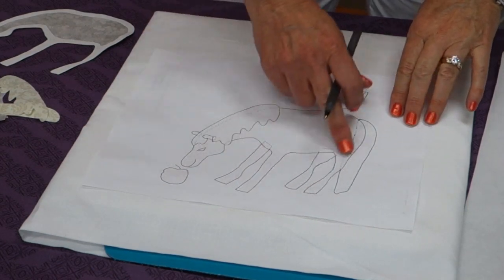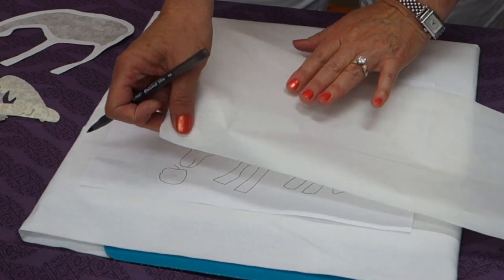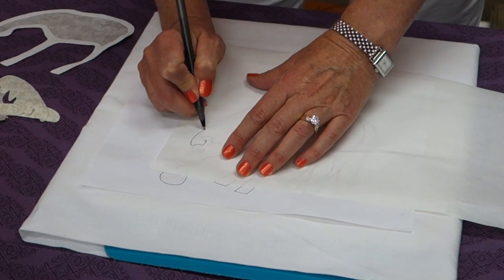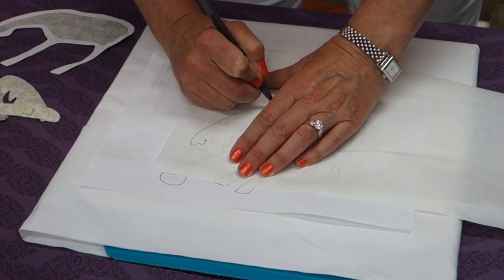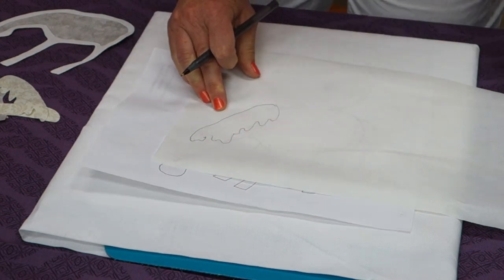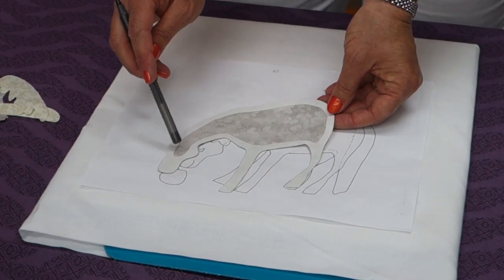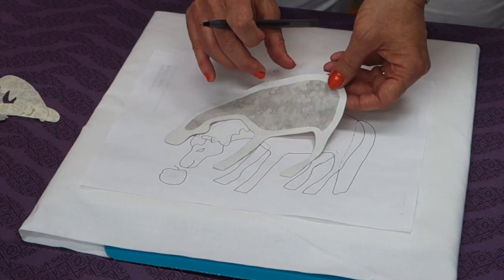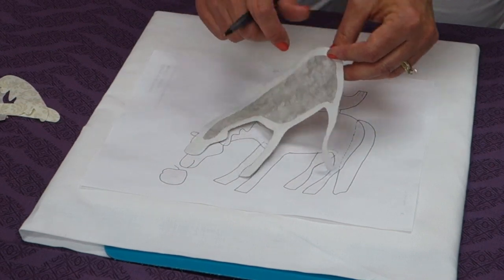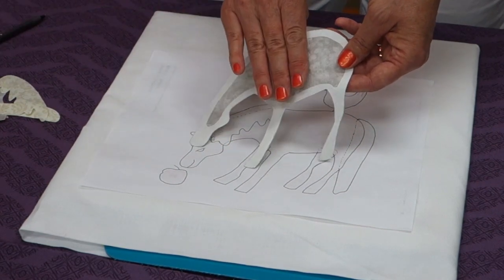I'm going to be working on this side of the pony — it's the mirror image side — and I use that to trace all of my shapes onto the paper side of my fusible web. You can see right through it, and you would just trace all of your shapes onto here. Once they're traced and cut out roughly, you'll press them onto the wrong side of your fabric. I want to note for the pony, I cut out the middle section of the fusible just to make it a little softer and more pliable, but you could leave it in if you wanted. Once you press that fusible onto the wrong side of the pony, you're going to cut it out right on the lines, and I've done that with all of my shapes.